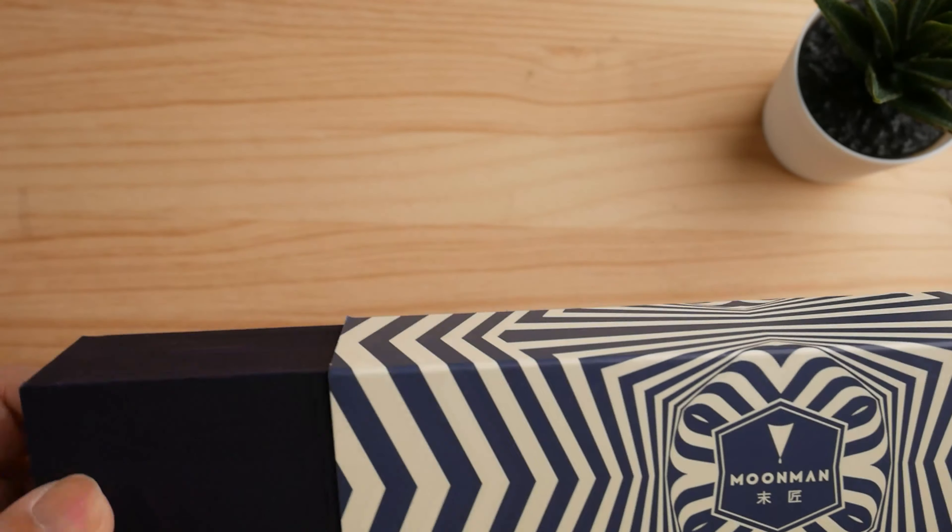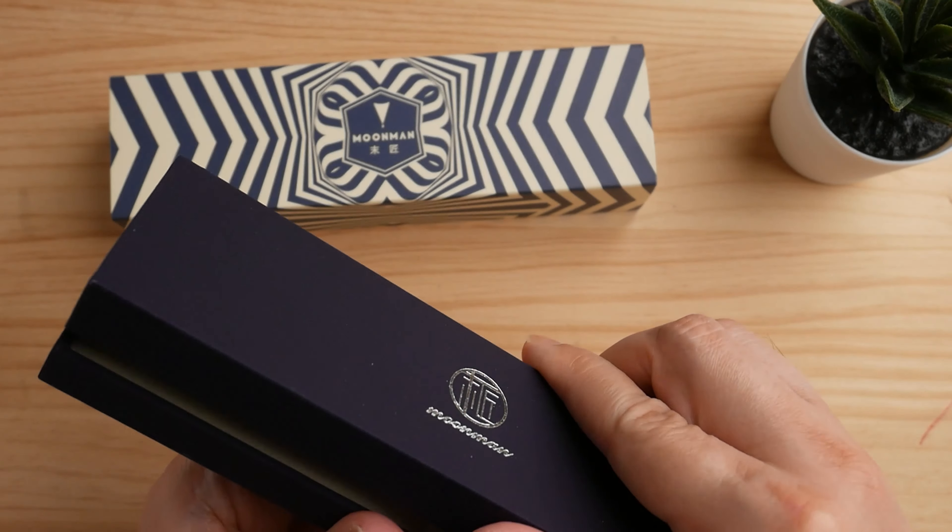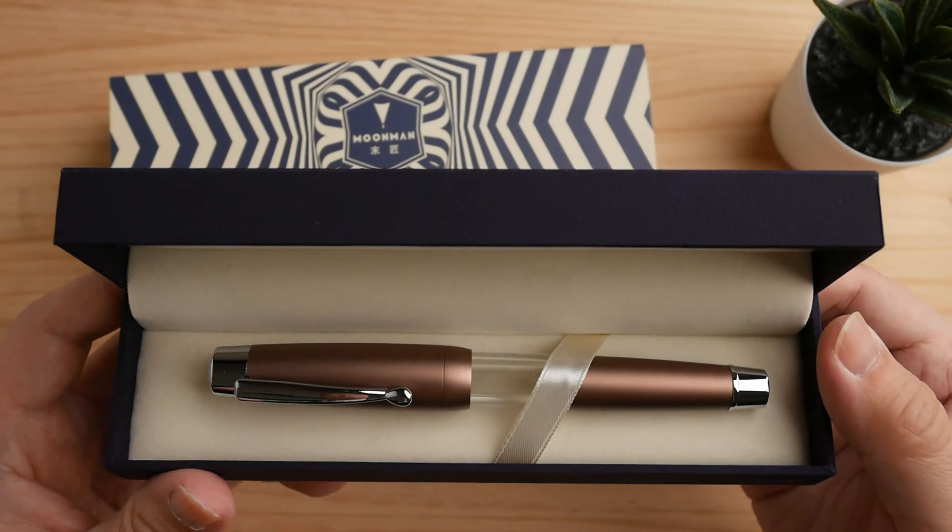The pen comes in a box with a cardstock sleeve on the outside. The sleeve has a clean pattern design that's quite refreshing, and the box seems sturdy with a tight hinge opening.